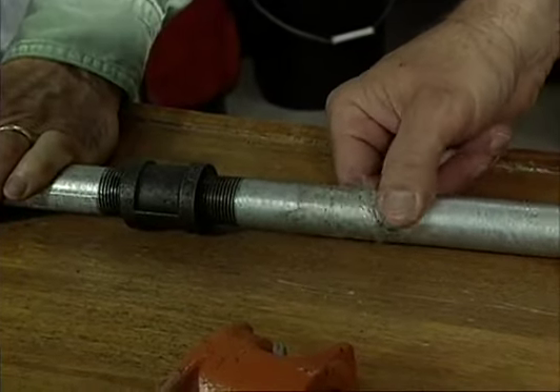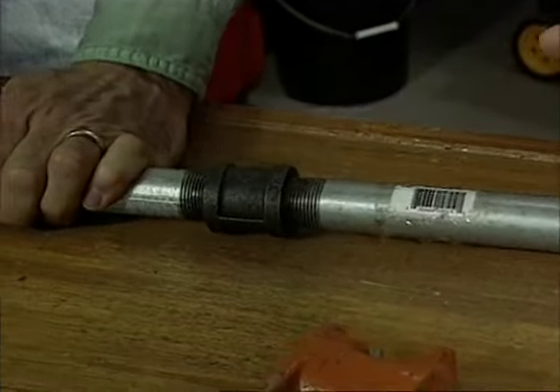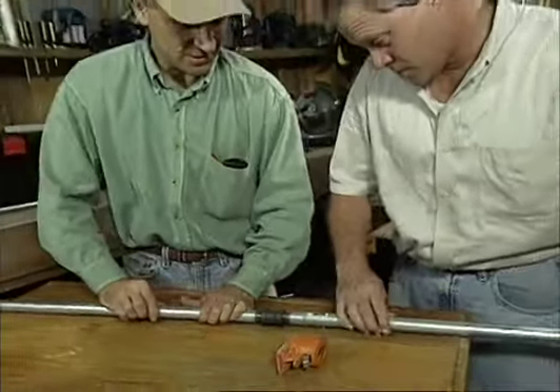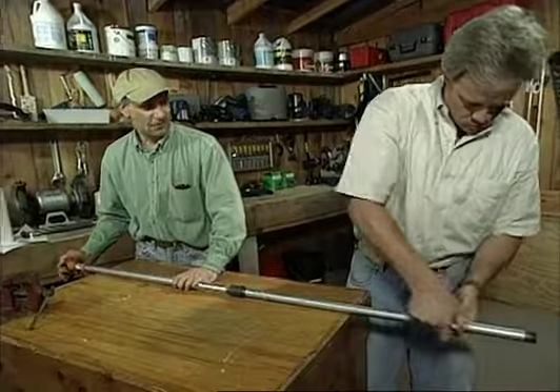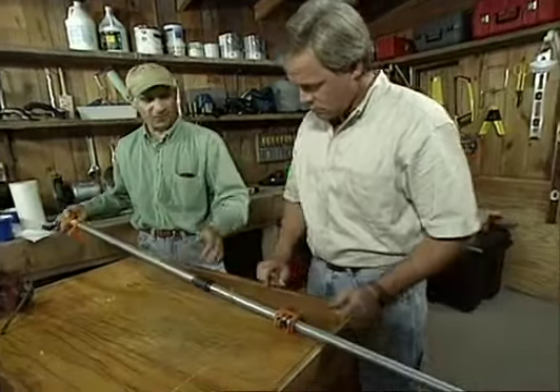With this method, you could continue extending this just as long as you want to — just keep adding pipe sections. Then you slide that back on. In just a few minutes, we've doubled the capacity of the clamp.